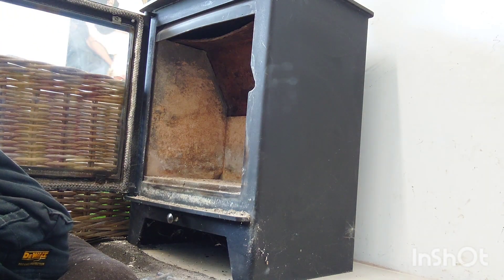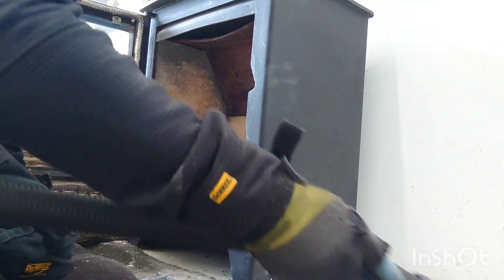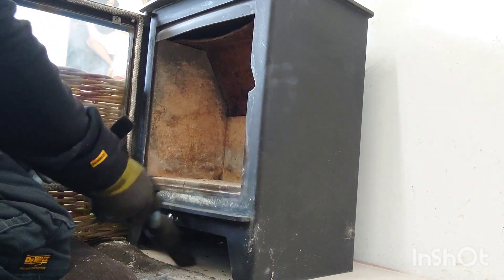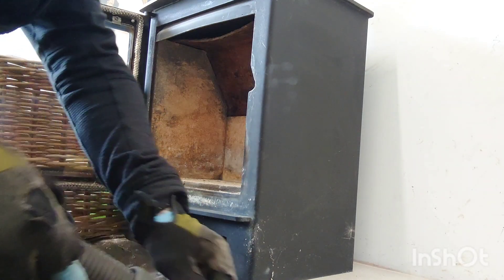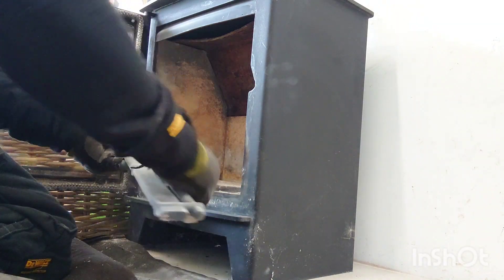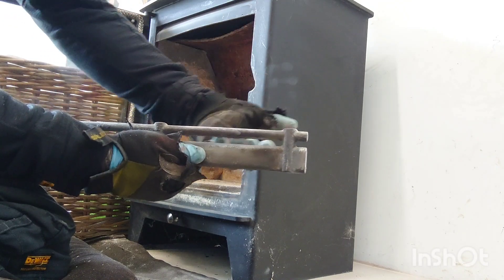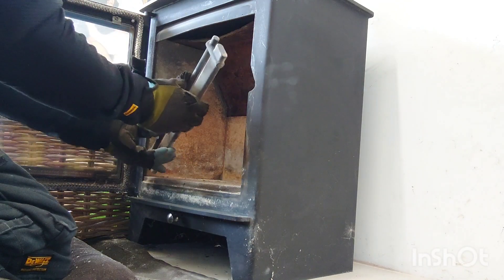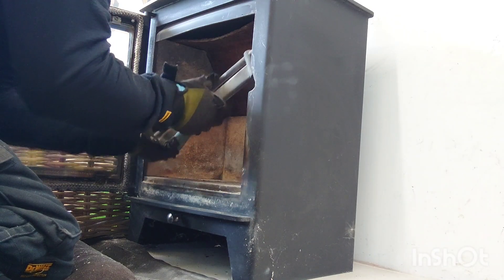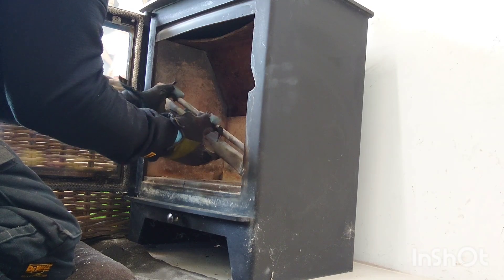I'm just going to have a bit of a tidy-up here. Put that back in position — this one hasn't got the sort of direction for the air to go down, so there's only one way this goes in.